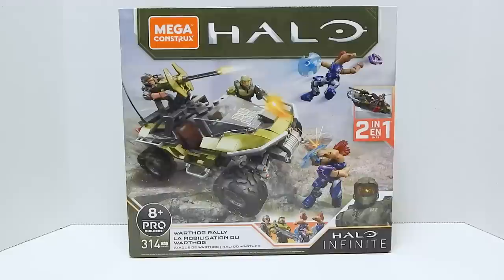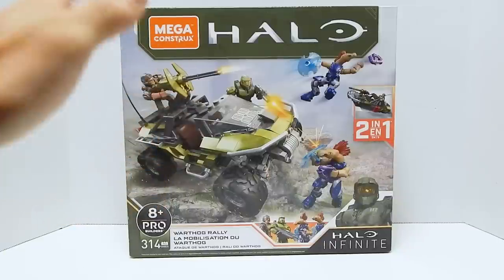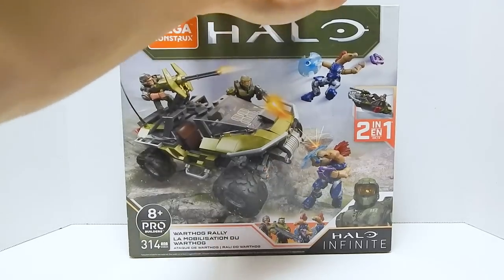Welcome to another Demarcation Media Mega Constructs review. I have here in front of me the Halo Infinite Warthog Rally Set. I'm pretty excited for this video because there's a lot of stuff to look at here — a lot of new pieces, some new figures.